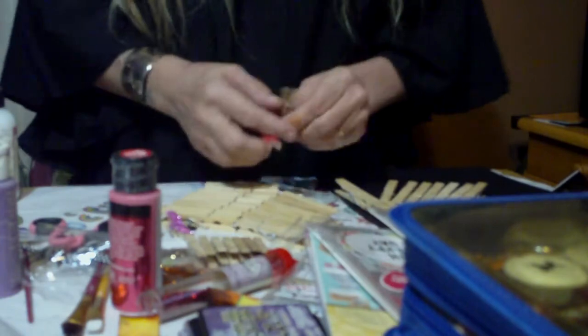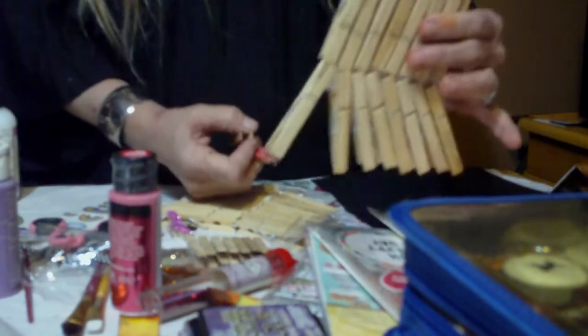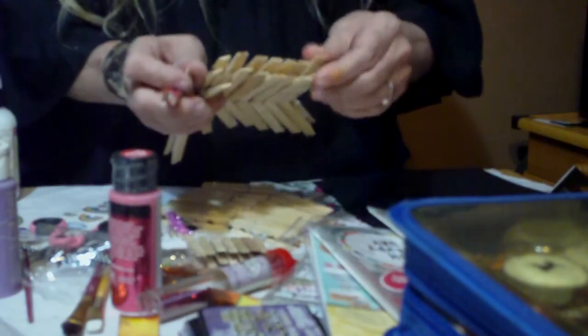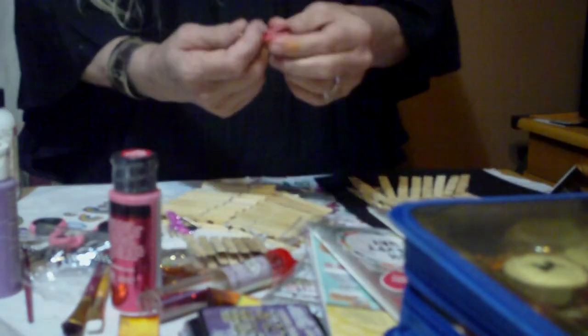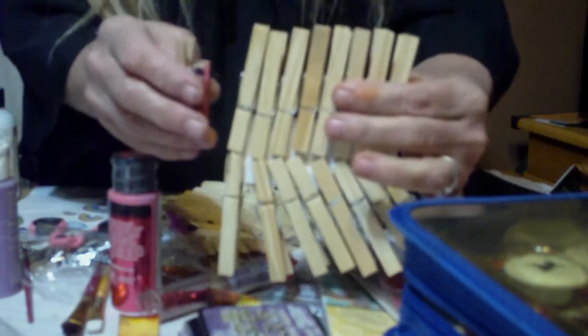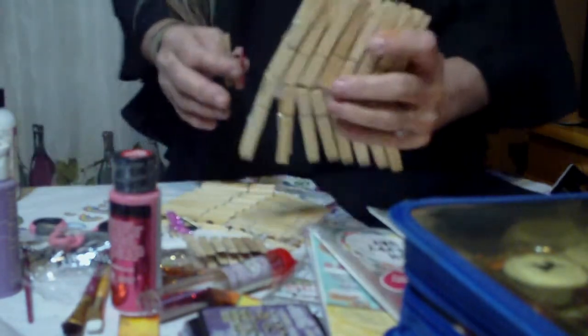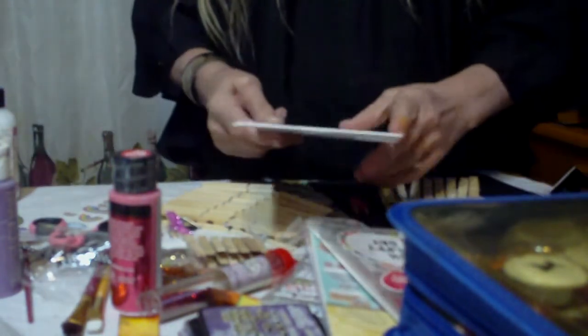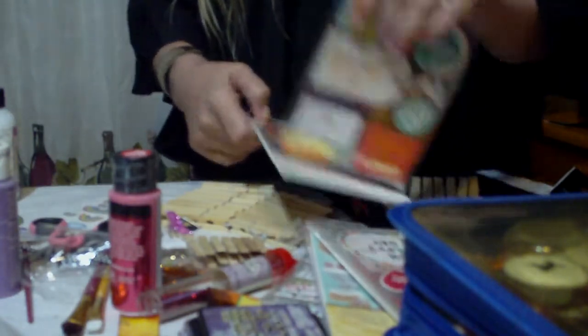You need some clothespins, of course. I use these open-and-shut alligator clippies. There's a multitude of sizes of these — mediums, small ones, and then these bigger ones, like the ones that Miss Paula sent me. Thank you, Miss Paula. We're going to alter some of these today and let y'all see what you can do with these.